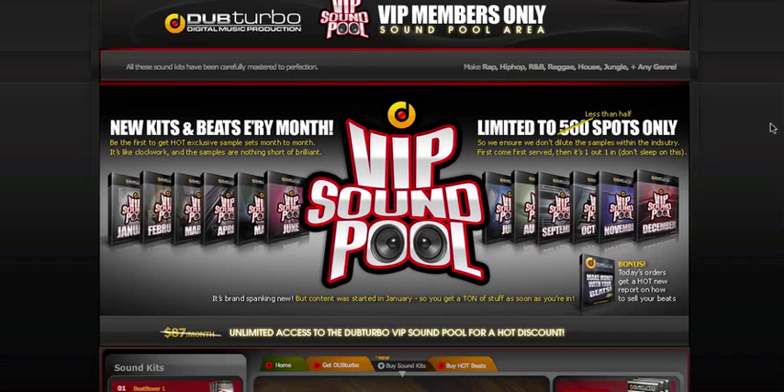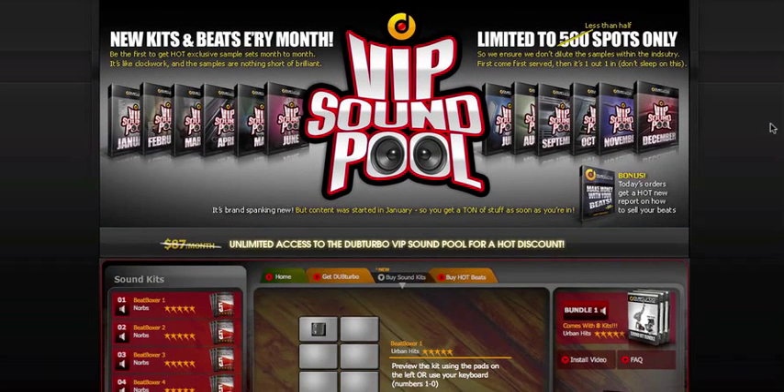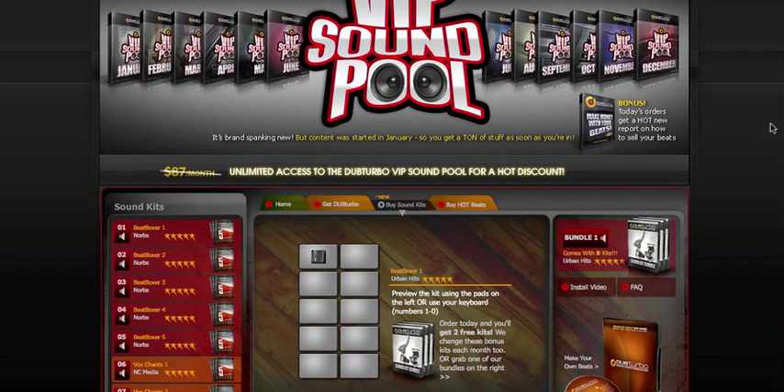Now this is one of the other upgrades that you'll come across when purchasing DubTurbo, and it's called a VIP Sample. Now what this is, is it's a membership where every month you get the hottest beats, samples, kits, and all that good stuff every month.